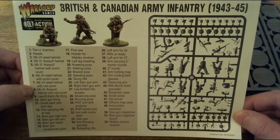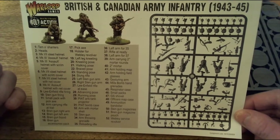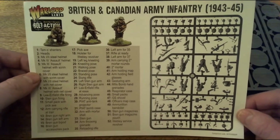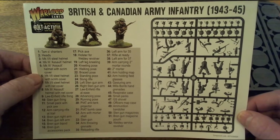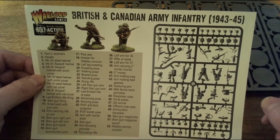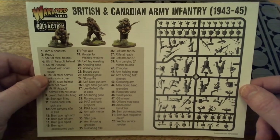The assault helmets came out more or less from the D-Day landings onwards. The actual assault regiments were issued with these new assault helmets, which are slightly different to the normal Tommy helmets. Hopefully if I can't show it here, I'll show you in one of my later videos where I've actually got one of the assault helmets in the attic.